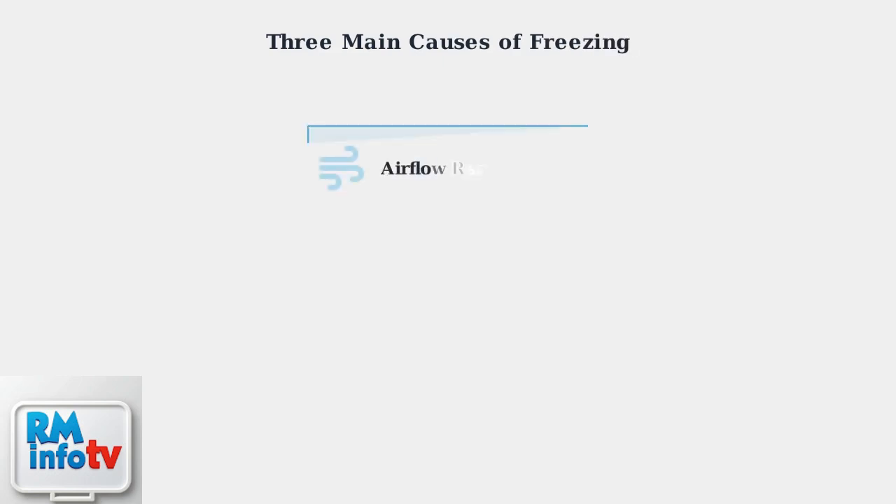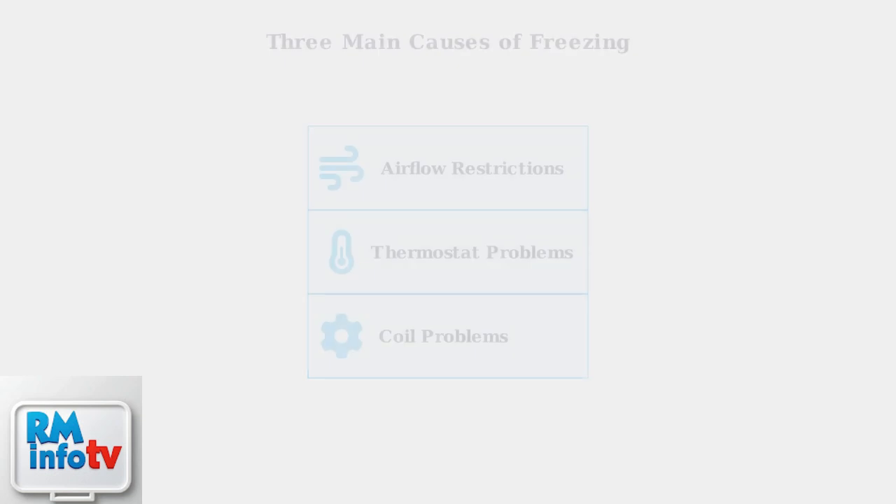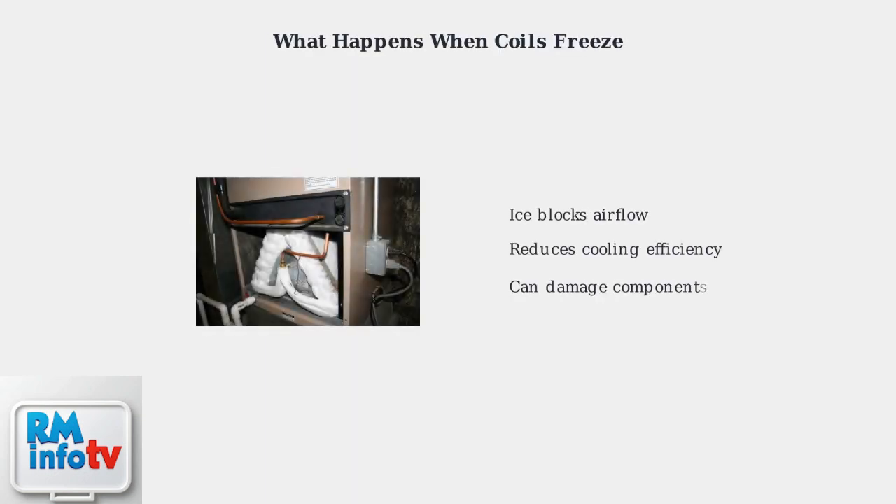There are three main causes that lead to your air conditioner freezing up. Each of these issues prevents the unit from properly exchanging heat, causing ice to form on the coils. When coils get too cold, ice forms like this. The ice blocks airflow, reduces cooling efficiency, and can potentially damage components if left unchecked.